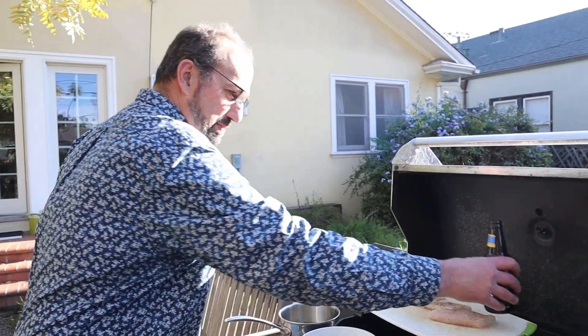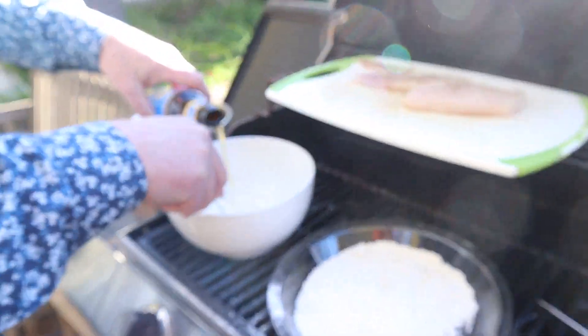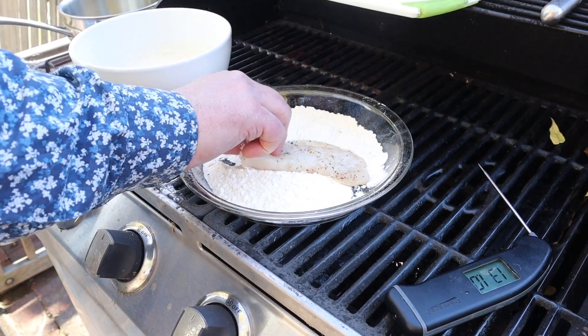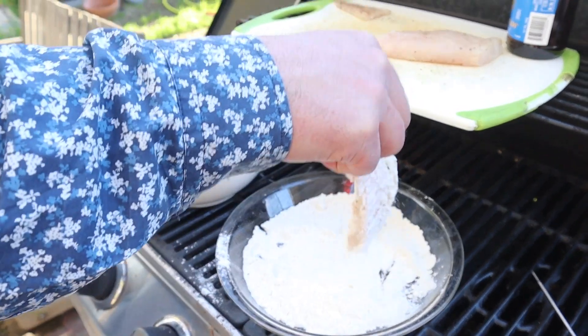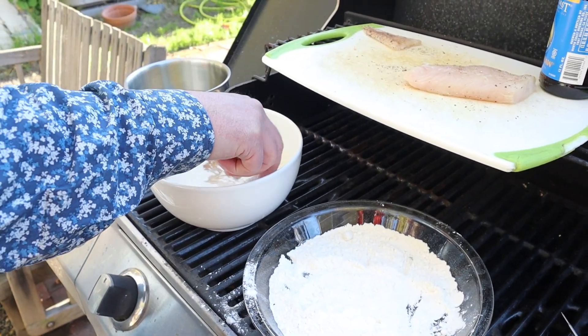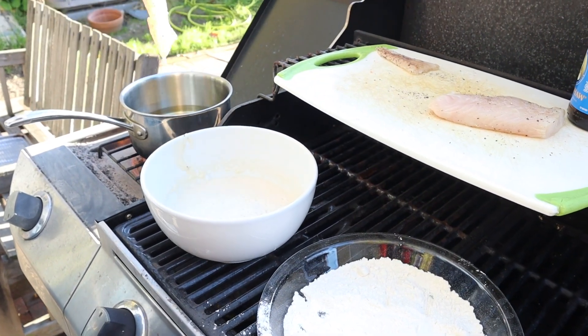The astute among you will notice I am not cooking in the kitchen — I am cooking outside. That's because I fried fish in the house once. Once. We need to make a batter, so we add pilsner to flour. We take some cod that has salt and pepper on it, shake off the excess, dredge it into our quote-unquote batter, which is not really a batter, and we'll see how this goes.